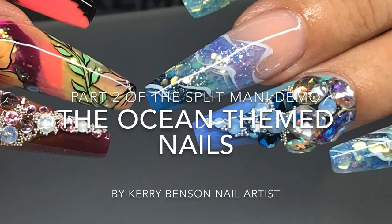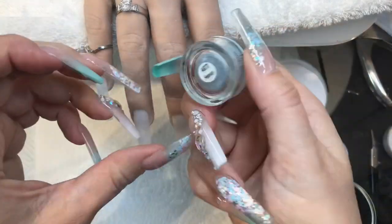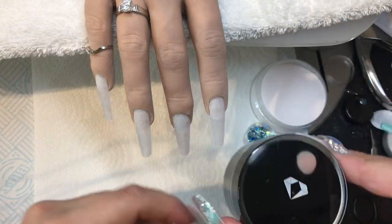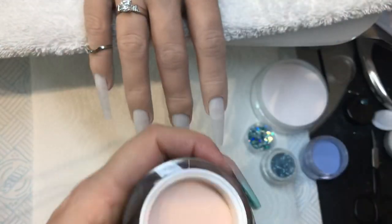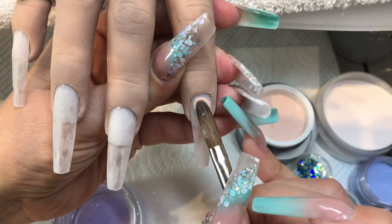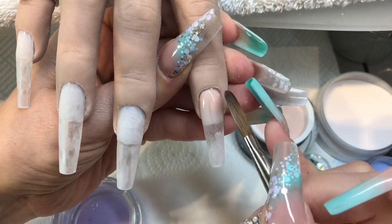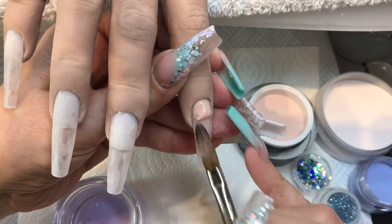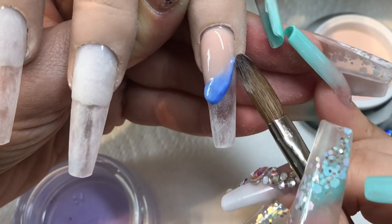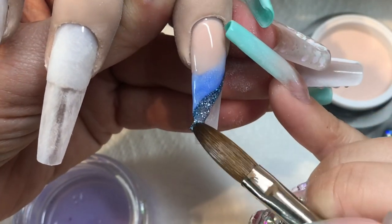Hey, Kerry here again. This is the second half of this video — the split mani, ocean-themed hand. Originally the design was done with Nail Creation products: a salmon pink cover powder, a white, a few blues including Blizzard Blue which is a turquoisey blue, and the glitter acrylic called Heaven. I'm at home because of the virus, so I've improvised and substituted a few things.